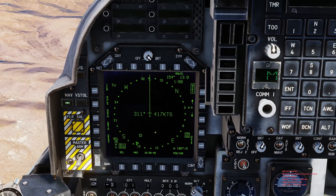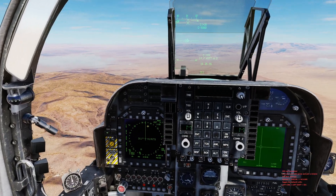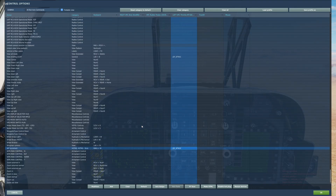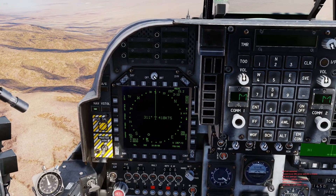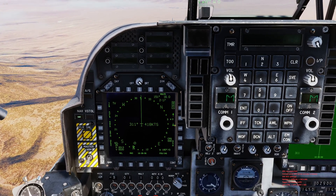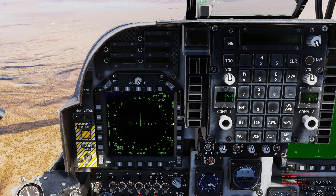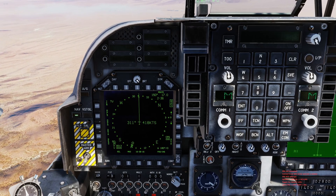One of the most important buttons you're going to need is the waypoint increment button. In the controls it's called 'WP Increment' — that's a very important button that might get overlooked. If you don't have a spot to bind it on your HOTAS, the keyboard command is Right Window + W. You'll see that we are on waypoint zero, which was the base we took off from.